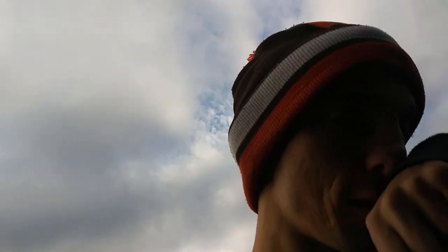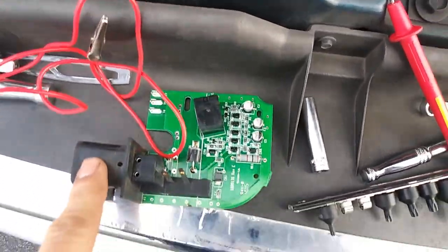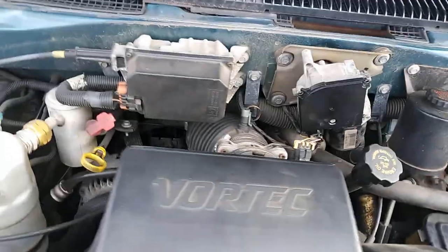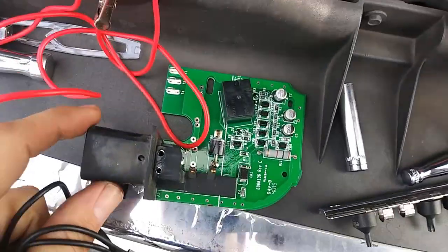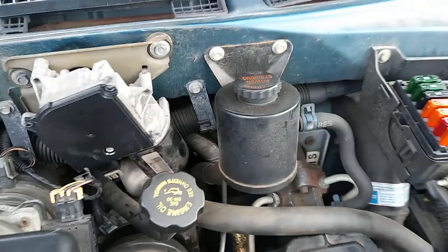My wipers quit yesterday in the rain and I'm trying to figure out the problem. I bought a new pulse board and just put that in, because I was wiggling the connector and it would come on and off sometimes. Now I can't get it to do that even. I put the new pulse board in — this is the old one — and it still doesn't work, so I'm trying something else.